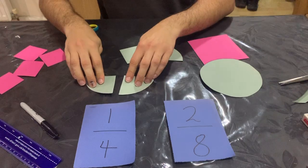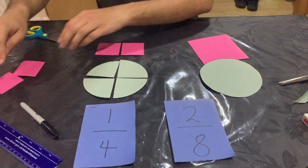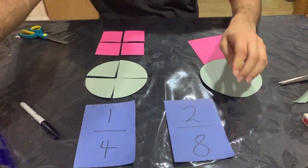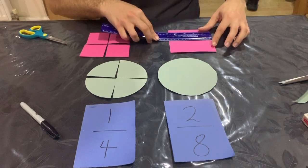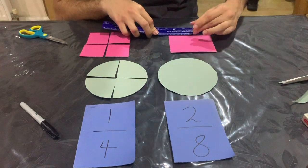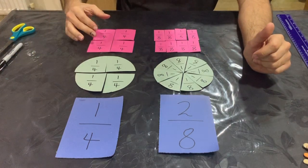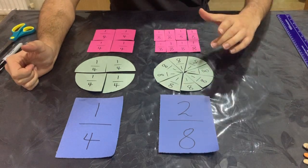So now I've got four quarters of a circle and four quarters of a square. You can do the same thing for eighths — you can measure it in half, and then measure the half again, because eight is double four, so you just need to make it into smaller pieces. I've now made my resources: a circle and a square for my quarters, and a circle and a square for my eighths.